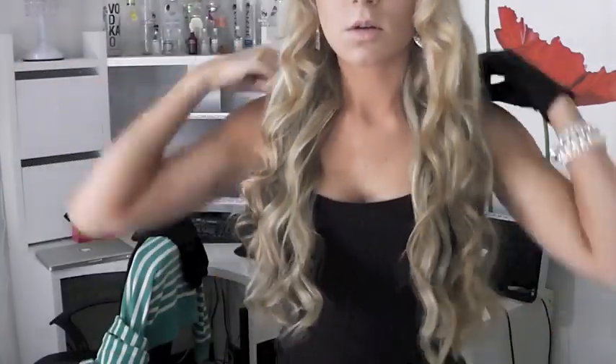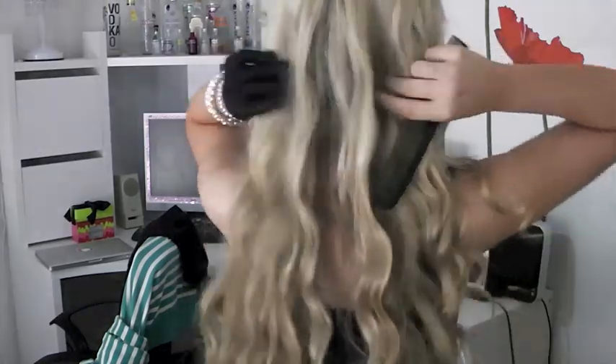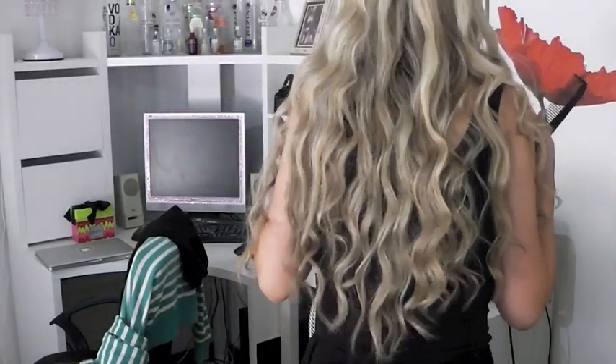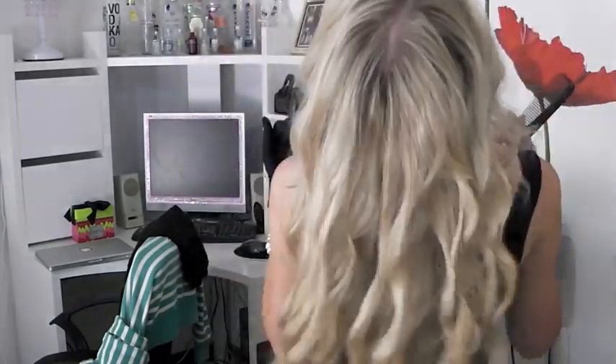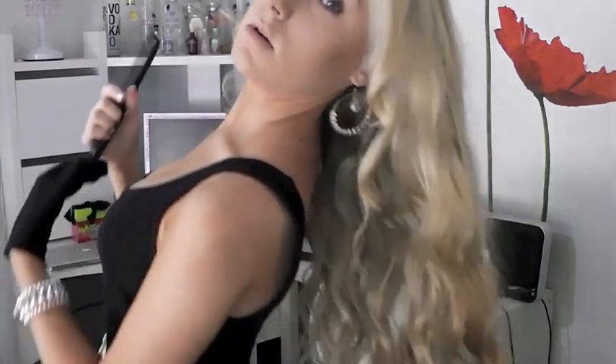And here is the finished look. So obviously it is kind of beachy - nice and wavy. That's how it looks from behind. In case I get any questions, I don't have extensions - I have grown my hair, I've taken the time to grow it, so it's all natural. Just doing a little demo and a kiss for you.